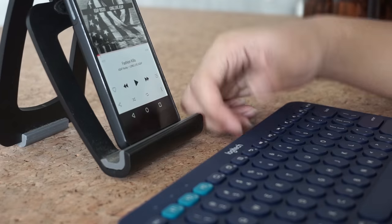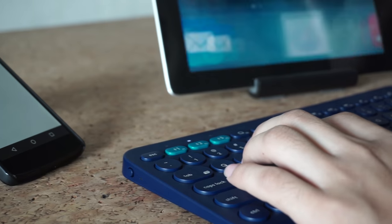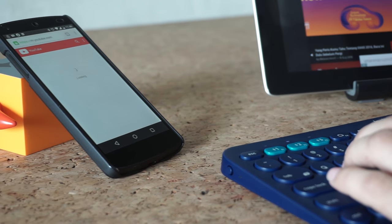Overall, with all the functions and shortcut keys available in these keyboards, I feel really satisfied working and doing things between my iPad, laptop, or Android smartphone.